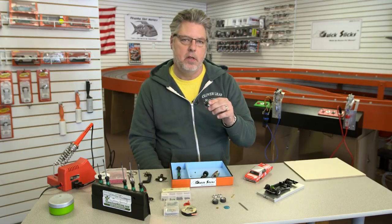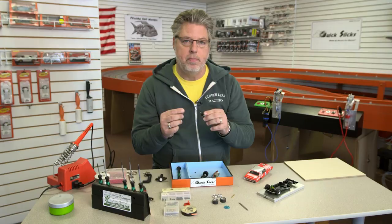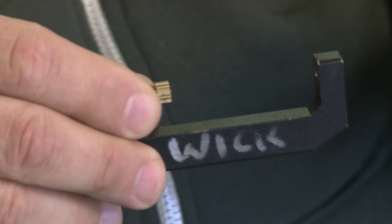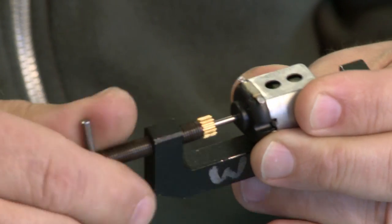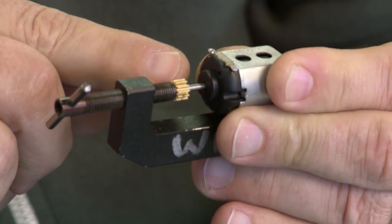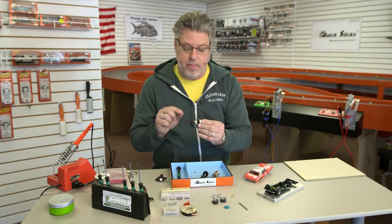The motor I'm gonna use today is a Piranha motor. It's a new motor on the market and it's a nice responding motor. I'm also gonna use a slotted 12-tooth pinion gear. I'm gonna put it on with my pinion press. I'll line this up and start pushing the pinion on. What I want to do is push the pinion on and have it close to the end bell, but I don't want it touching the end bell.